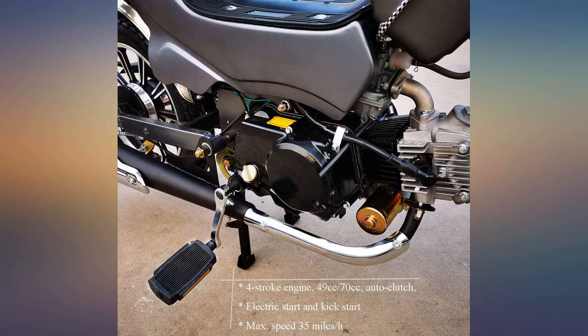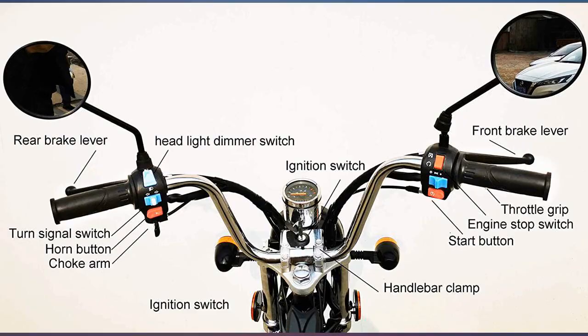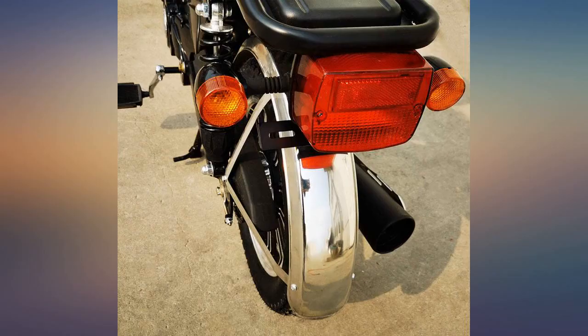Great 70s style moped, step through body and 4 stroke engine, good value and responsive customer support. Takes a while to put together — suggest outsourcing unless you're handy and like this kind of stuff.